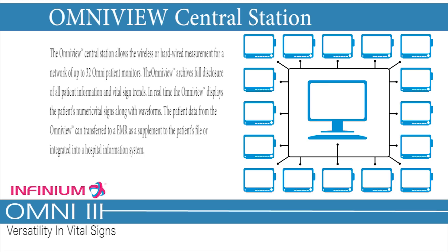OmniView Central Station — Simplicity and Connectivity. The OmniView Central Station allows wireless or hardwired measurement for a network of up to 32 Omni patient monitors, and archives full disclosure of all patient information and vital sign trends. In real-time, the OmniView displays the patient's numeric vital signs along with waveforms. Patient data from the OmniView can be transferred to an EMR or integrated into a hospital information system.